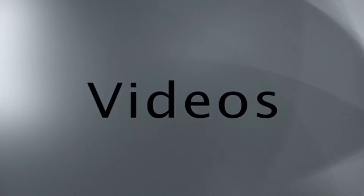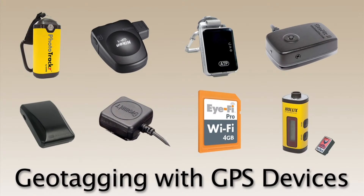Welcome to B&H Videos. Hello, this is JP from B&H. Today, we'll be talking about geotagging with GPS devices.